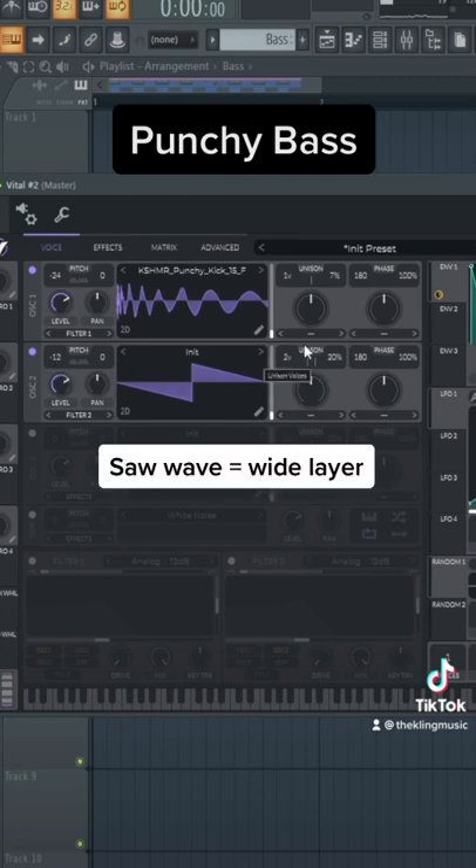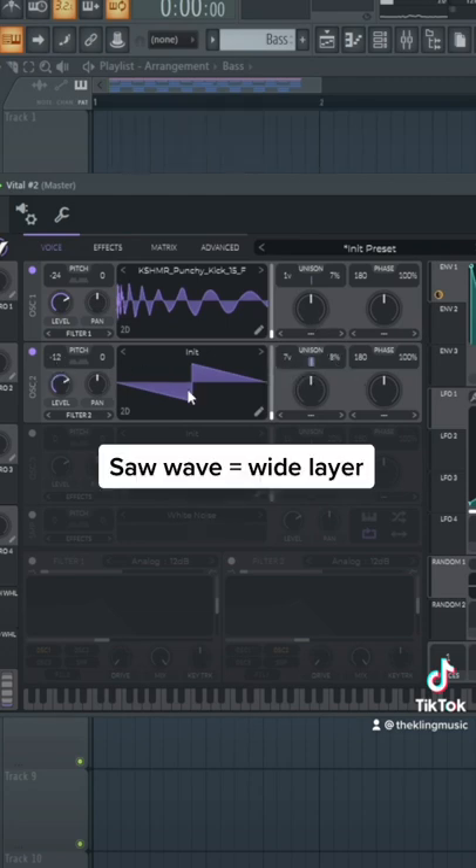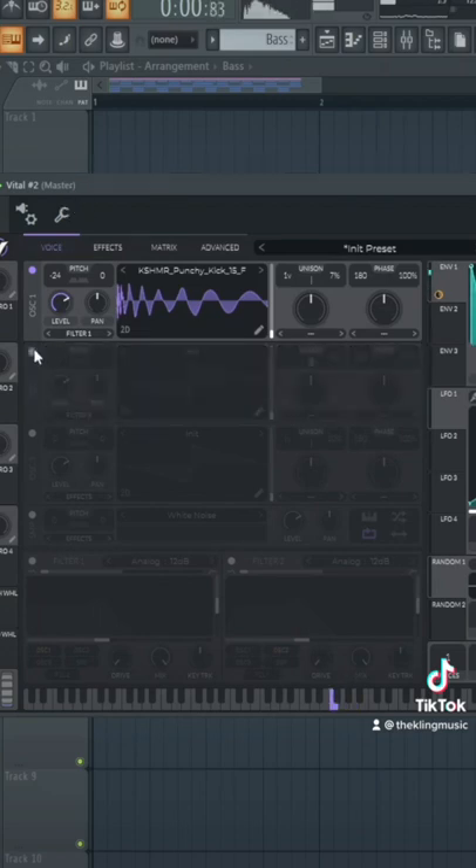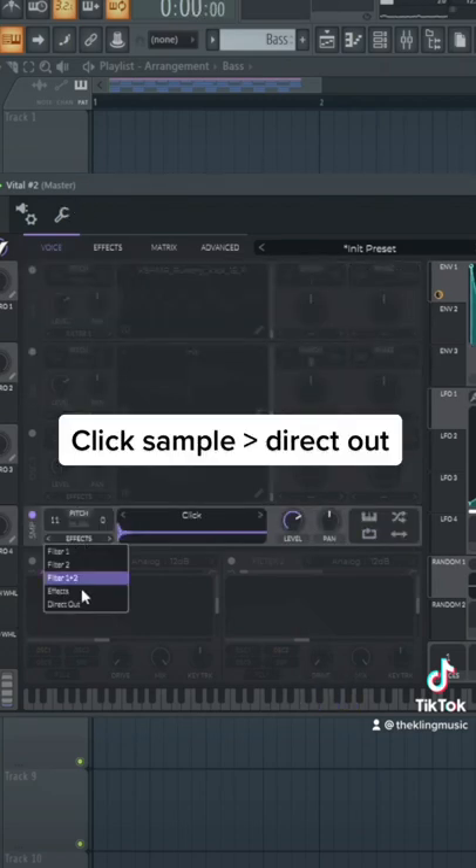And then we're going to put a saw wave an octave down. The saw wave is going to be that wide layer. And then that kick is going to be that center layer. Then put a click sample going directly out to get a super clicky high end.